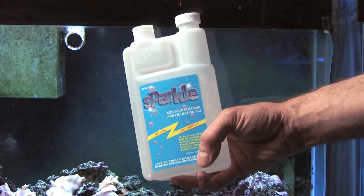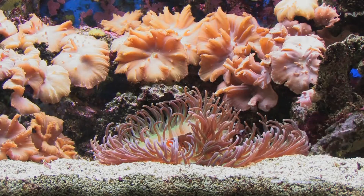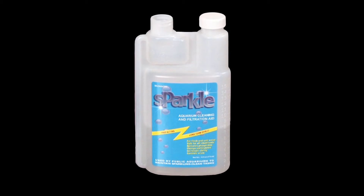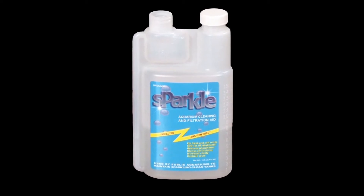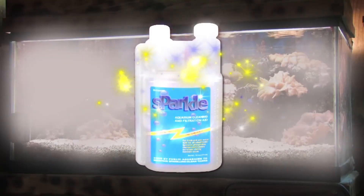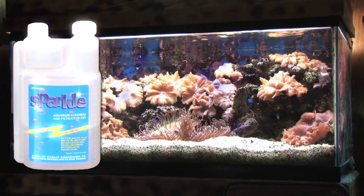The regular weekly use of Sparkle will lead to clean glass, clean rocks, clean decorations, and clean plants. Sparkle is ideal for removing very high phosphate levels into a low range, and works synergistically with PhosLoc to take phosphates down to zero in the quickest and most cost-effective way. Your tank will be a thing of beauty. Your hobby, a thing of joy.